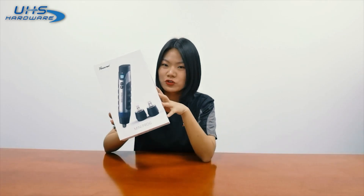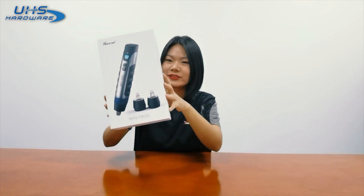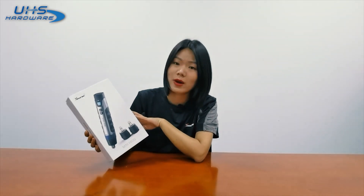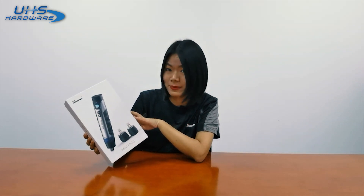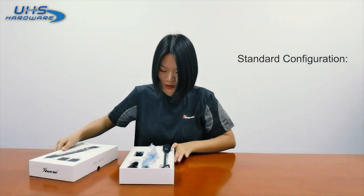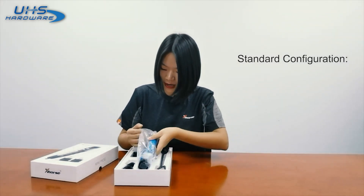Now I have the original package of Miniproc in my hand. From the outer package, you can see it's just like a pen — that's why we sometimes call it a programming pen. Now I'm going to open this box. So firstly, let's see what we've got: a Miniproc.